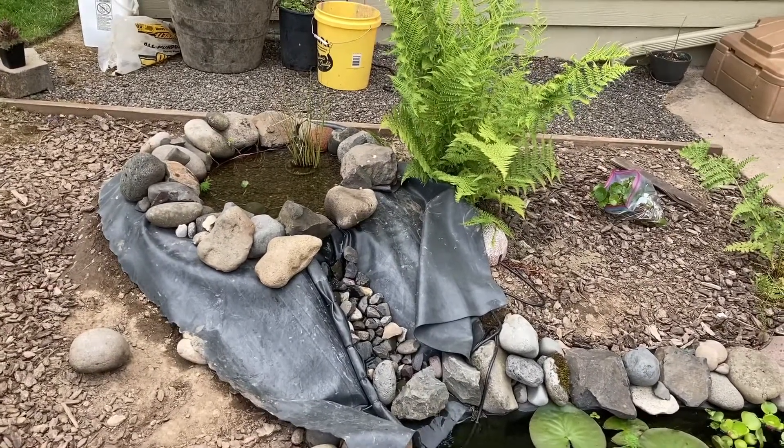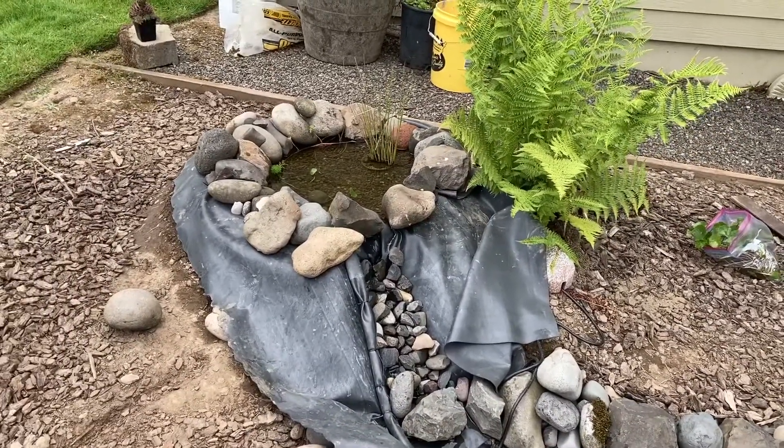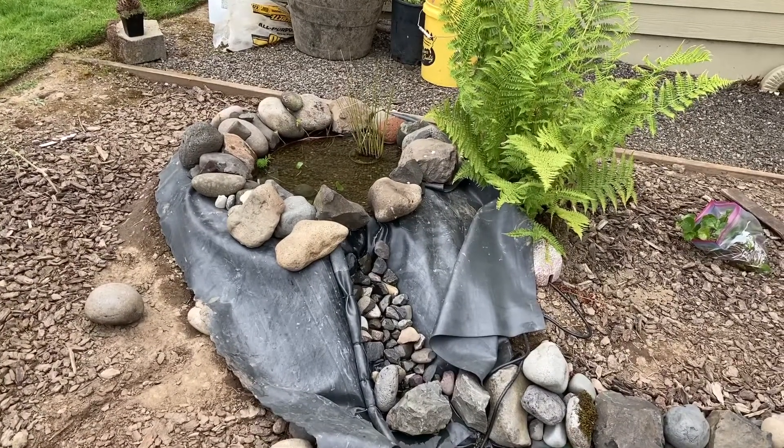This 550 gallon per hour pump should deliver at least 400 gallons per hour after accounting for the elevation it goes up. So we'll see how it looks — I'm going to switch it out now.